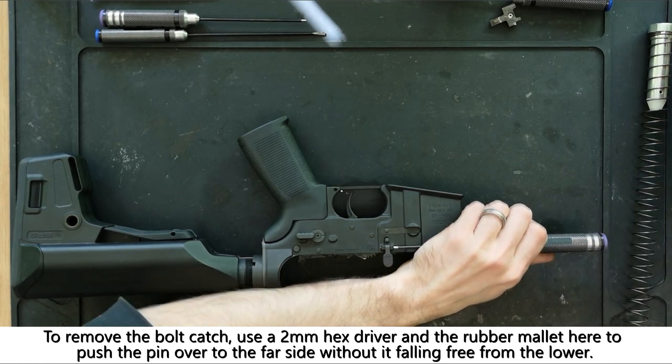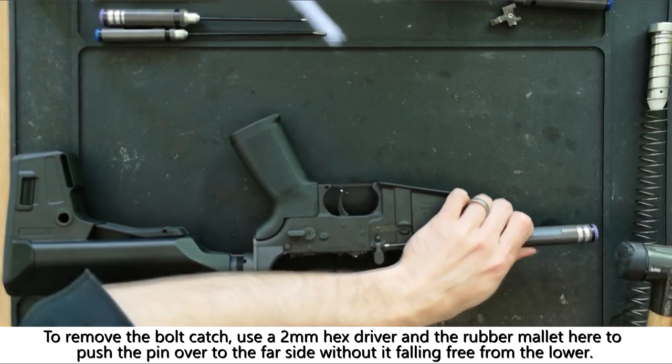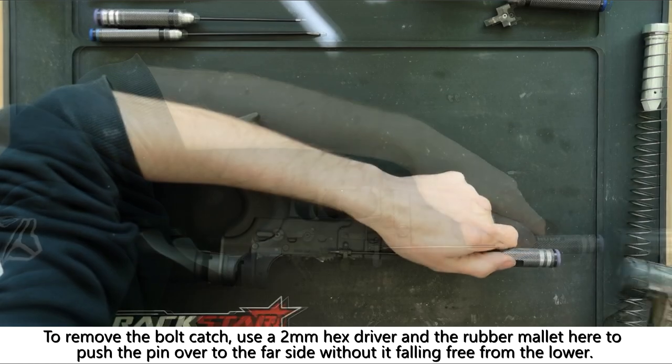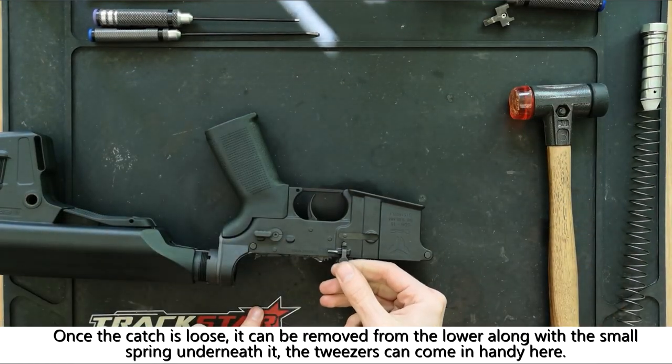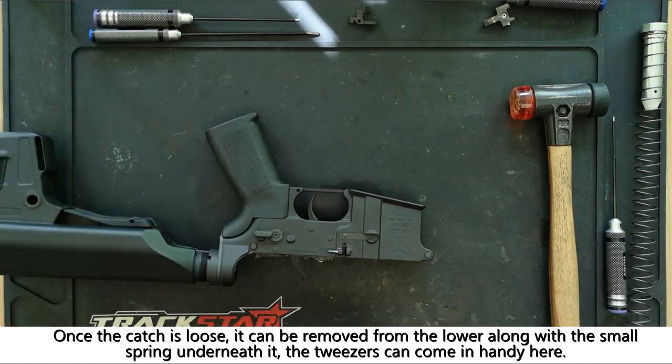To remove the bolt catch you can use a 2mm hex driver and a rubber mallet, being careful not to knock the pin free of the receiver. Once this is done you can remove the catch and, using the tweezers, remove the spring from beneath it.